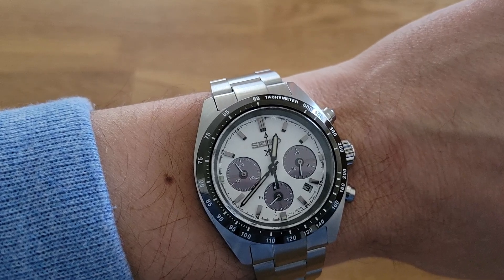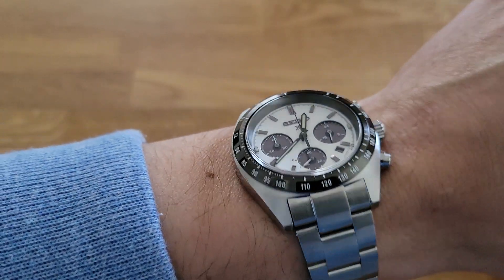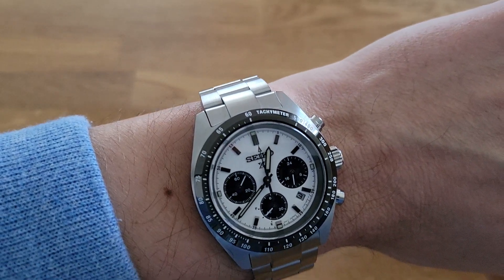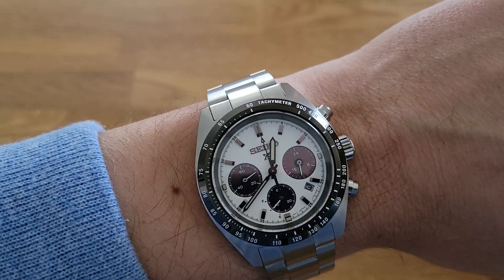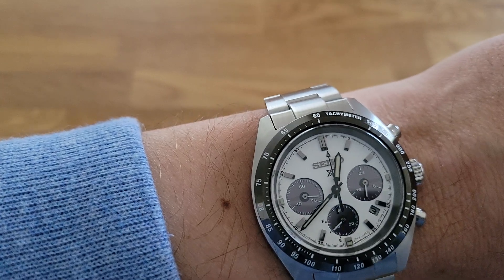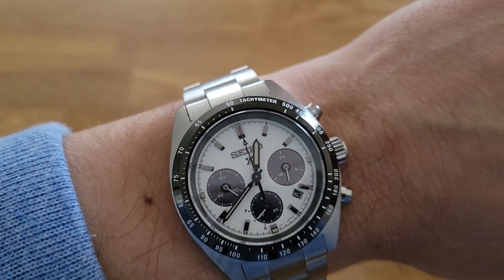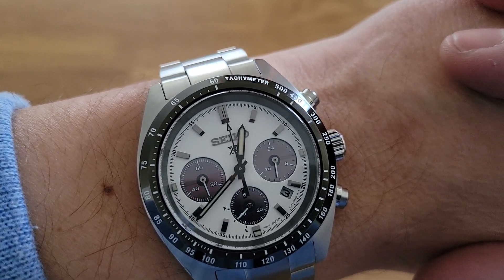I really like that the chapter ring is on the dial and not in the bezel — it adds to the retro feel of the watch, and you also don't have any alignment issues. At the three o'clock register you have a 24-hour clock, at nine o'clock you have the seconds hand, and at six o'clock you have the minute counter, which also acts as a power reserve indicator.